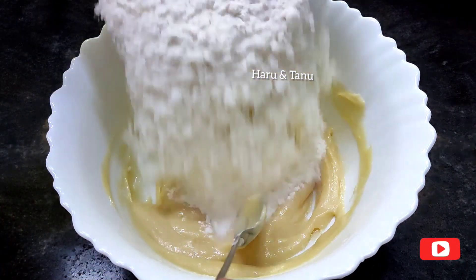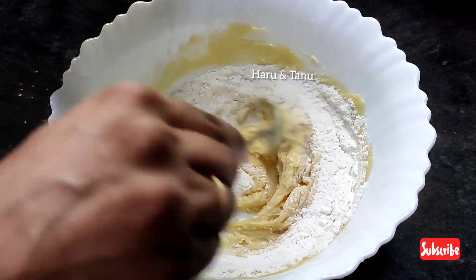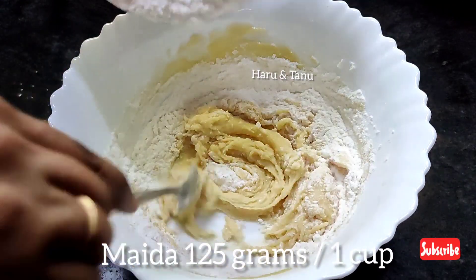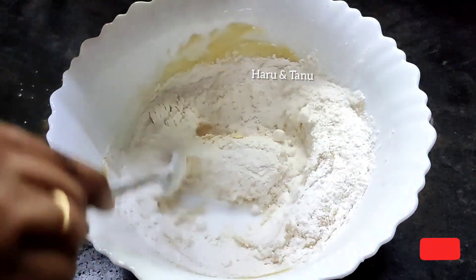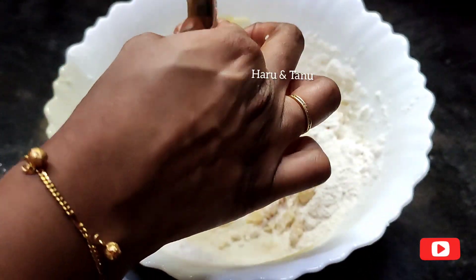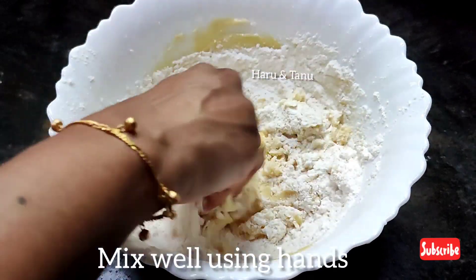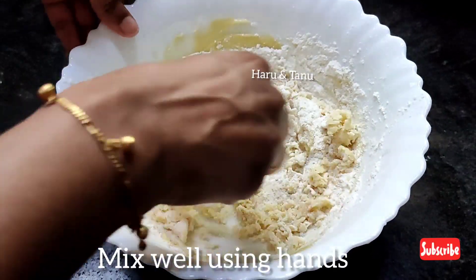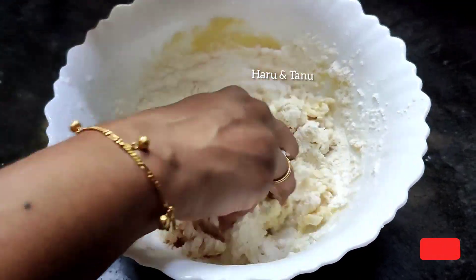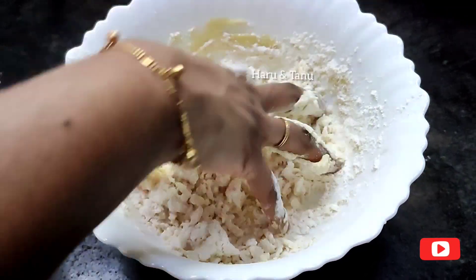1 cup of 125g of flour. Let's mix it up well with a spoon. We can mix in the essence and add an artificial flavor. We add two cups of the cookies mixture and mix it up.